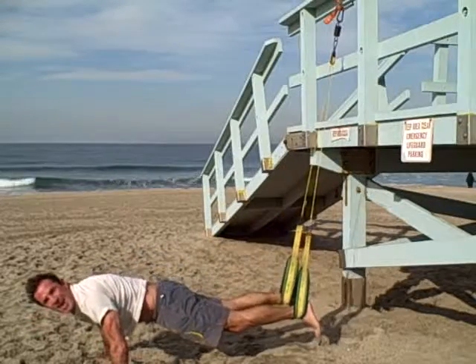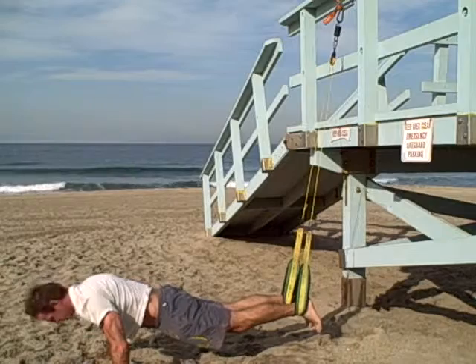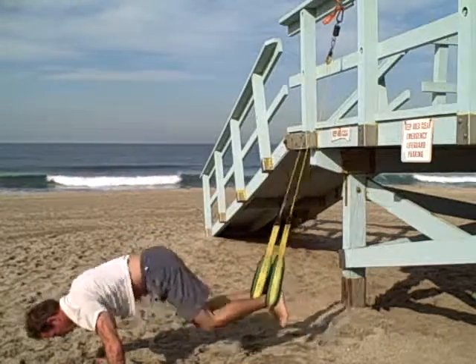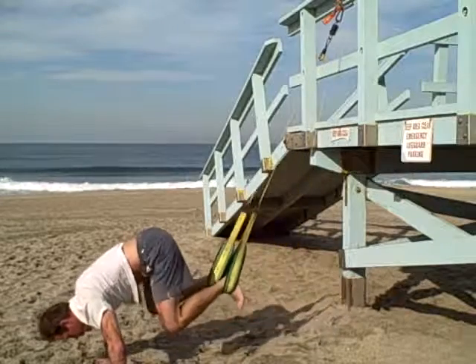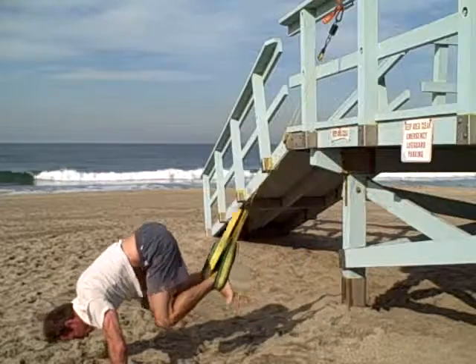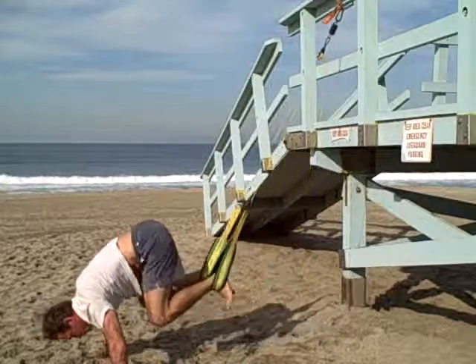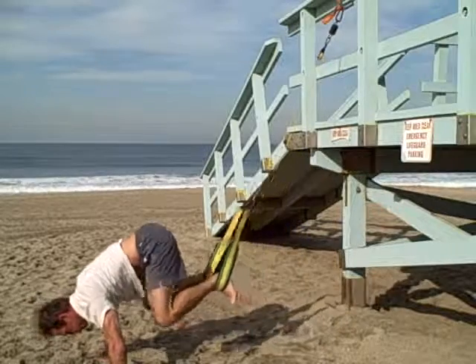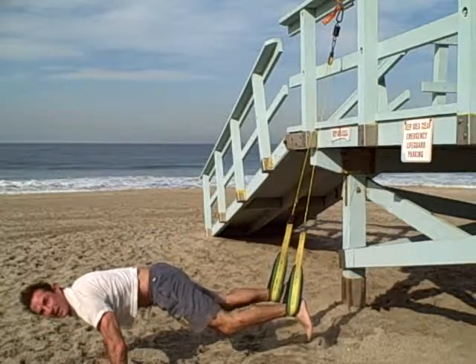Number 8, double knee lifts. Top. Number 9, mountain climber.